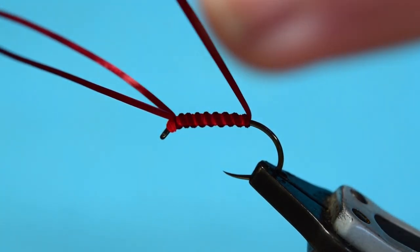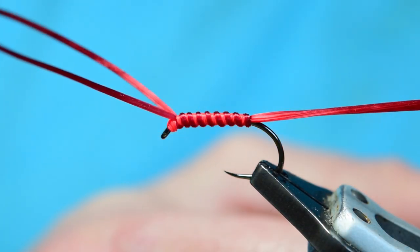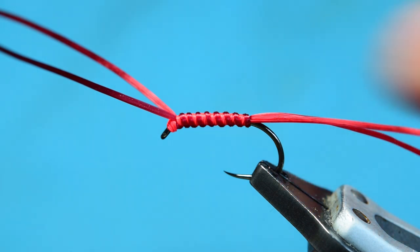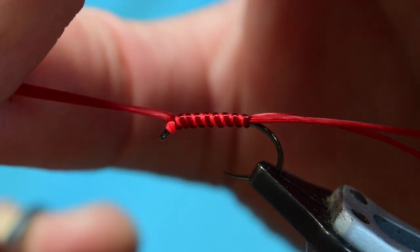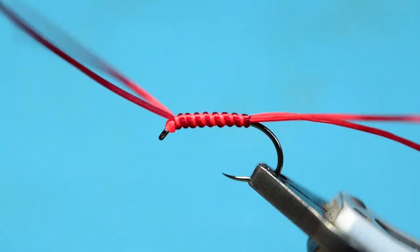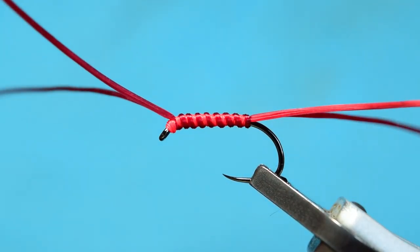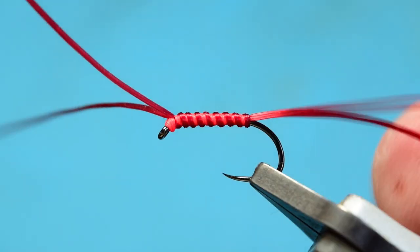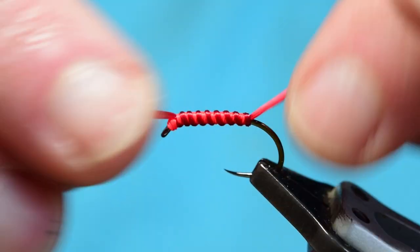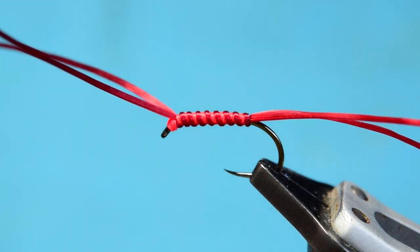Legs wise, these are quite long — I only like my legs maybe an inch and a half on these brandling worms, so I'm just trimming them down slightly. I don't like the legs crazy long because I fish these really slow — usually on a floating line or a sink tip. Sometimes on a clear intermediate, but I fish them really slow with a slow figure of eight retrieve.